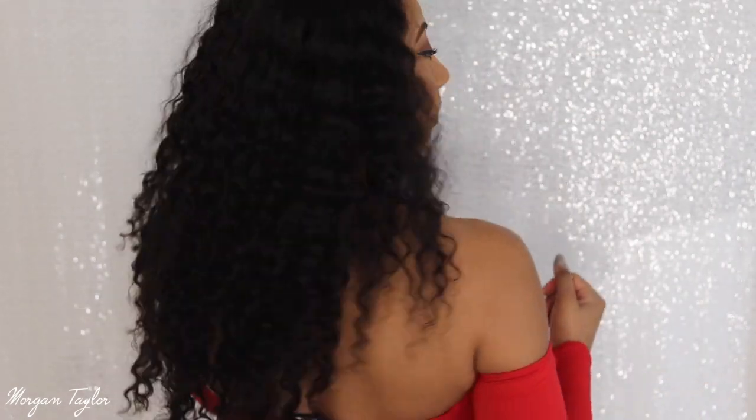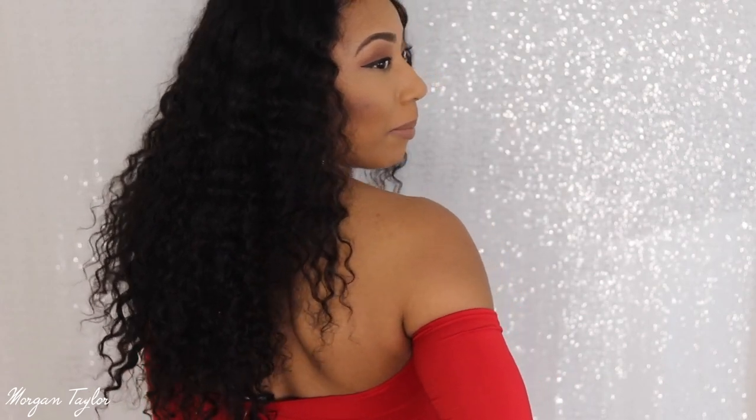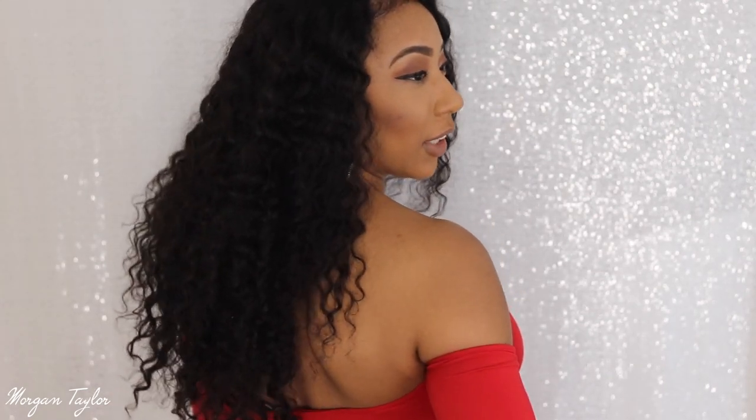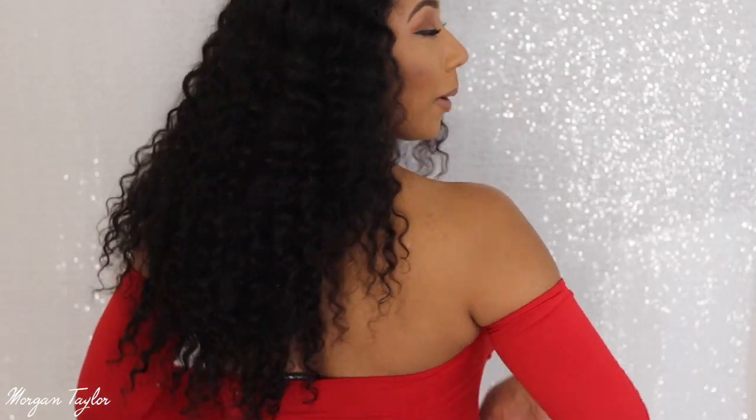I'm going to turn around so you guys can see how long this wig is on me. I am five foot three and the wig comes to about mid-back.